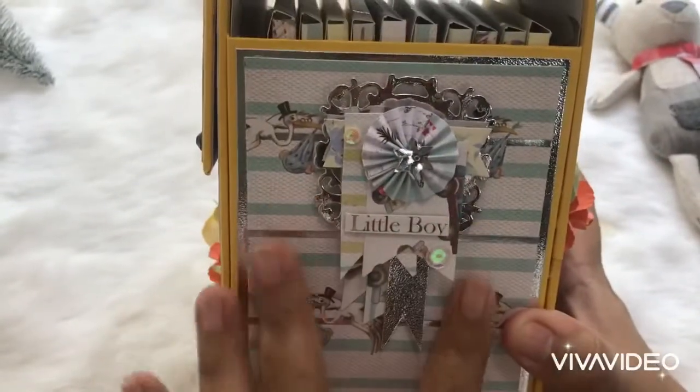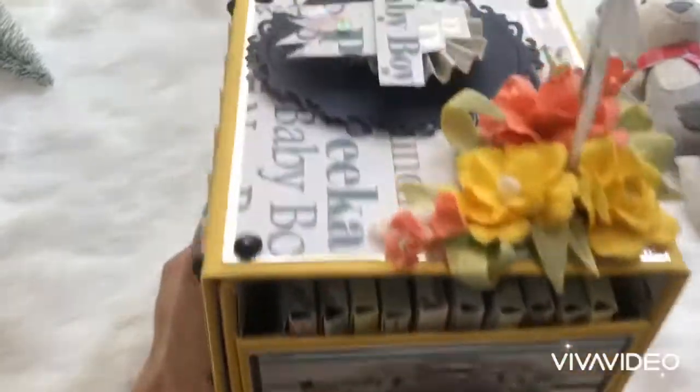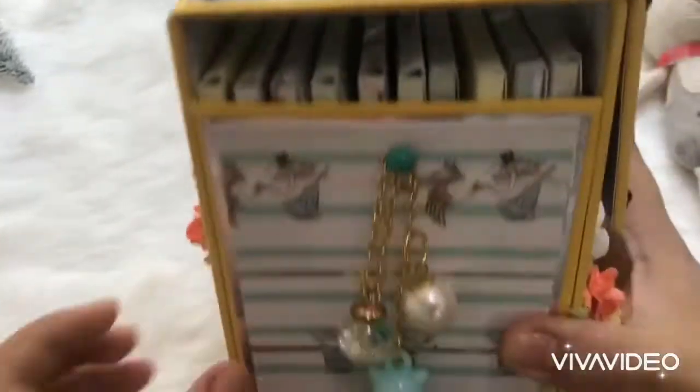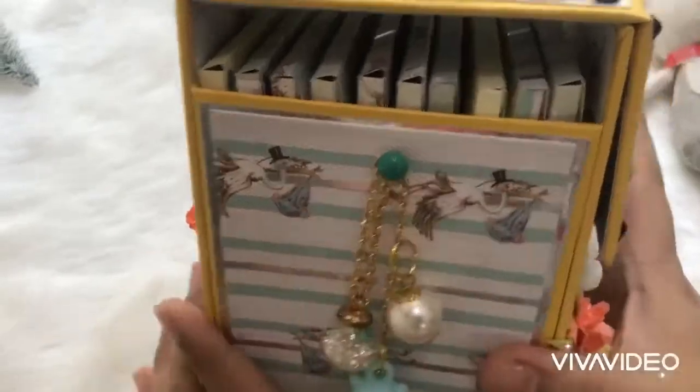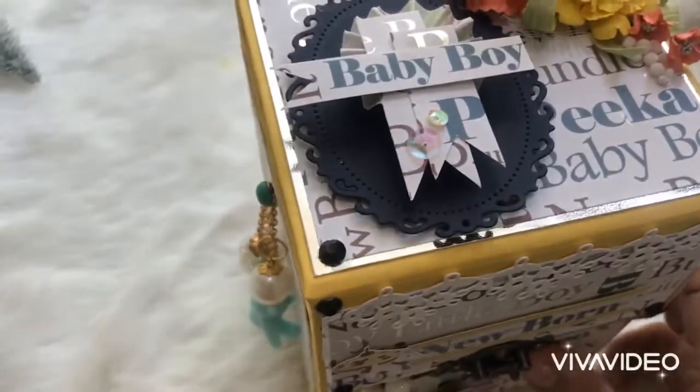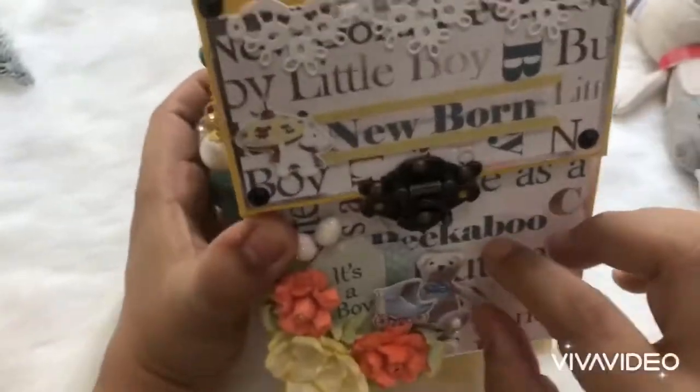The back has a teddy bear sleeping on a moon, again with a few handmade flowers. The side also has some handmade embellishments. Now when you get inside the album, it has these folders here which you can see from outside.